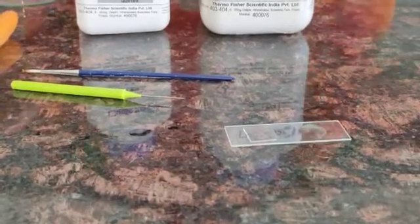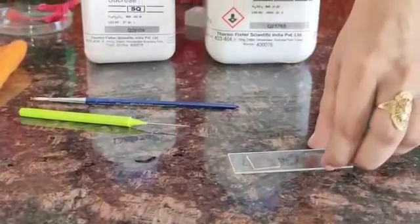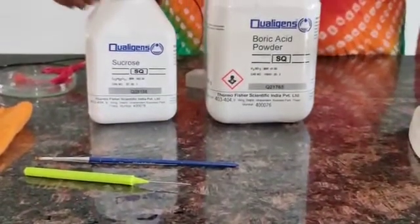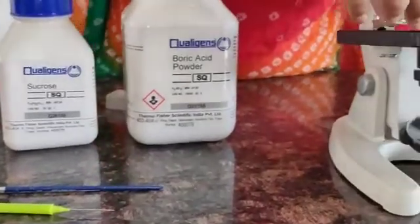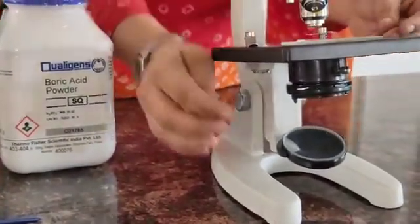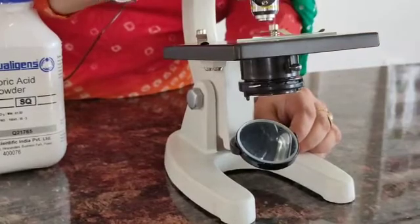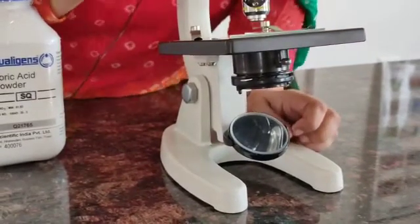Now this slide we will leave for at least 15 to 20 minutes so that the germination process can take place. I have already prepared one slide, which I will keep under the microscope. First I will adjust the microscope and keep my slide on the stage, fix it with the help of the clip, and then observe it.